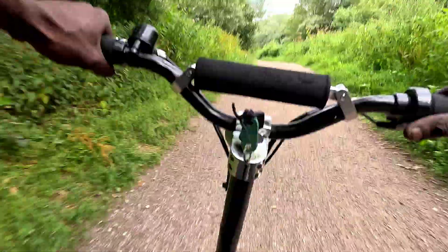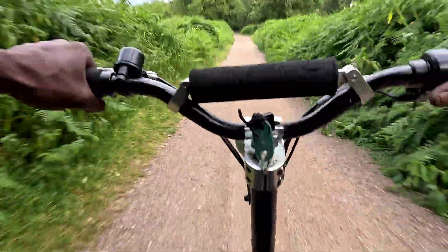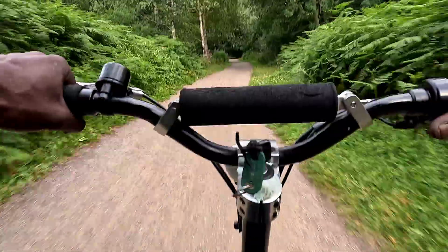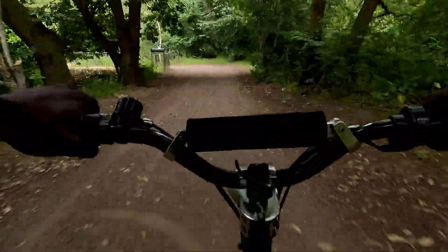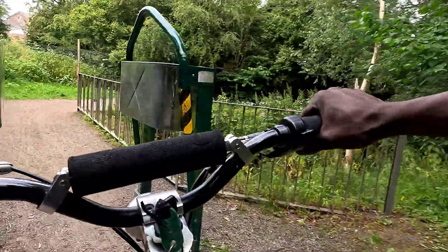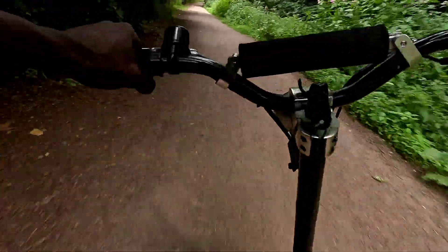Rolling on this 48-volt — this thing moves, bro. 48 volt, 1,500 watt controller, but now with a 14-tooth front sprocket — it makes a difference, bro. A hella difference. It is worth the five dollars, or the five pounds, depending on where you're from. Let's do a little skid here. It drifts, bro — it drifts!